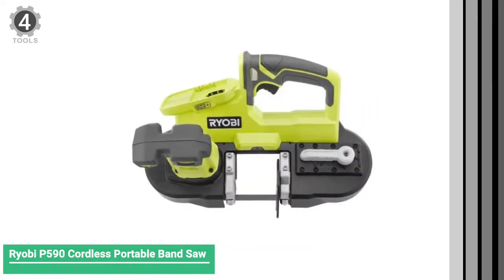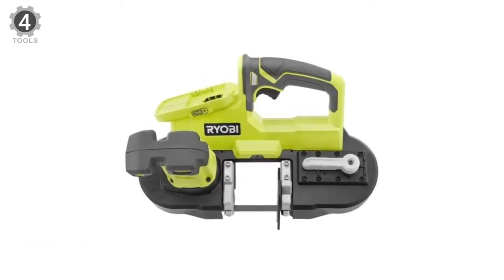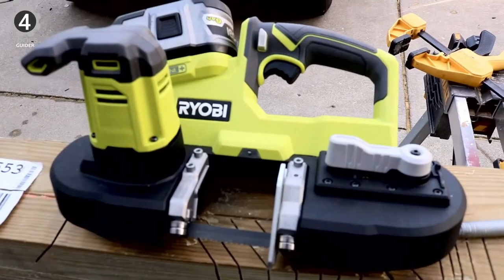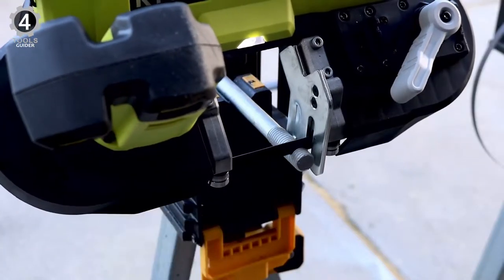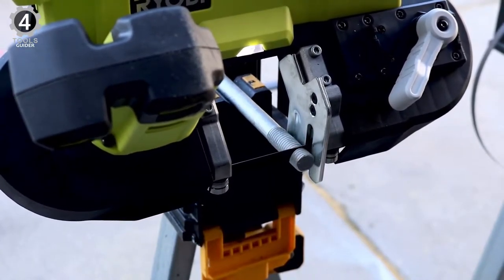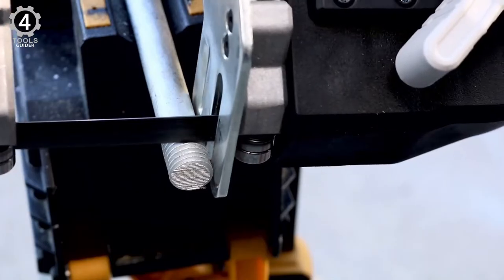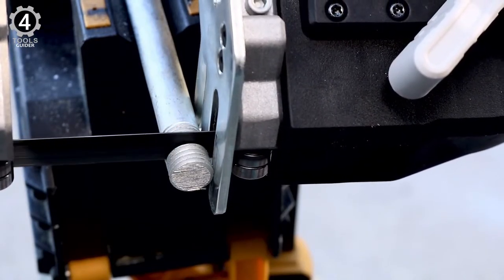Number 4: RYOBI 590 Cordless Portable Band Saw. The RYOBI 590 Cordless Portable Band Saw packs a big cutting punch in a relatively small package. It weighs in at 7.35 pounds and features a 2-by-1 inch cutting capacity suitable for cutting many kinds of pipe, rebar, and steel balusters. The blade is exceptionally easy to change via a tool-free lever, so there's no need to tighten or loosen any fasteners with an Allen wrench, as is required with some tools.